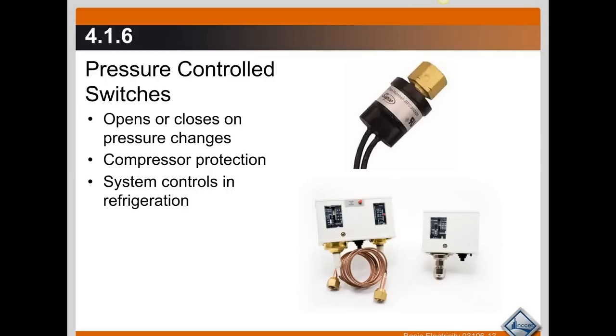They're used to control refrigeration systems, they're used for fan cycling, for head pressure control, and so forth. There are just a couple of devices that are pressure controlled switches and they all have a port where they can screw onto the refrigeration lines in the system.